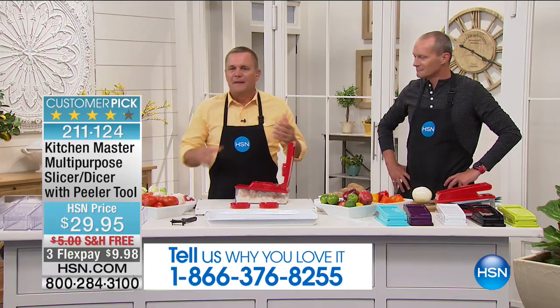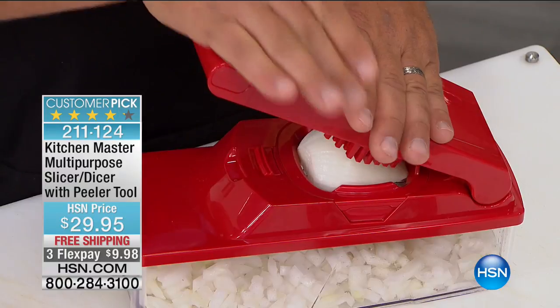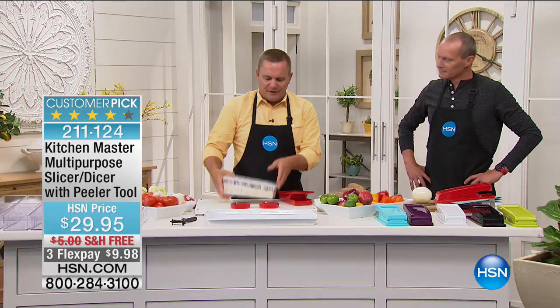Cooking doesn't take time in the kitchen — it's the preparation of the food that takes all the time. When you have a machine like this, instead of playing tic-tac-toe with a knife on an onion to mince it, all you do is press down on the lid and the job's done. Look at the amount of onions we just minced. It also comes with a lid — take the top off and you've got a lid you can snap on top to save it for later.